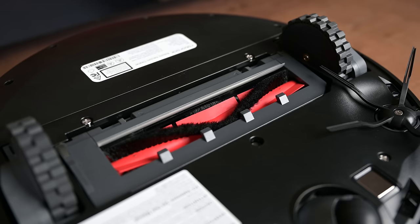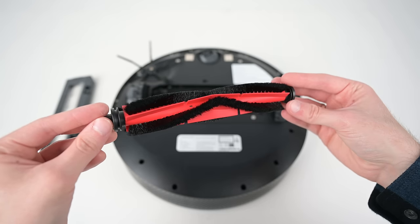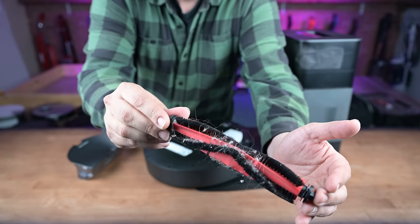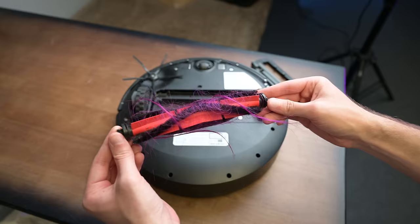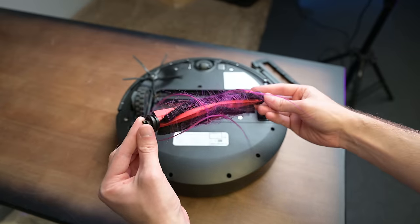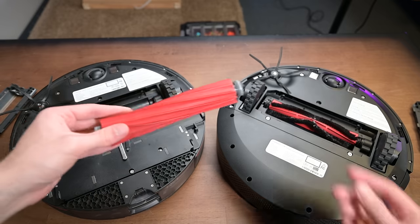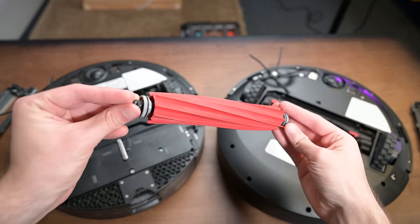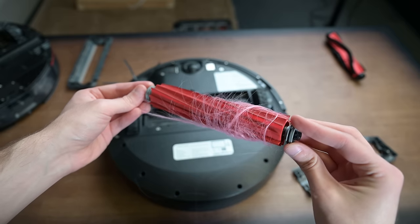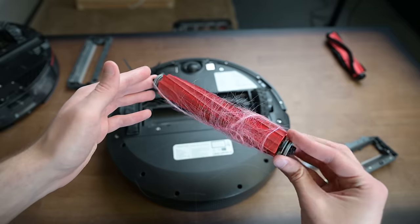Moving on to the cons. We tested the brush roller, which as I mentioned is the older style Roborock brush — basically three generations back — and it did get some pet hair tangled around it in the home tests, and some human hair tangled in the studio tests. This is common for robot vacuums, but it's a definite downgrade from the other Roborocks. The good news is that the Q5 is compatible with the new style brush rollers if you buy one separately, and in our tests with the upgraded roller it was better with pet hair and somewhat better with human hair, but not a lot.